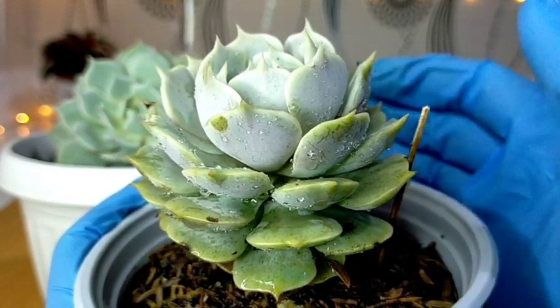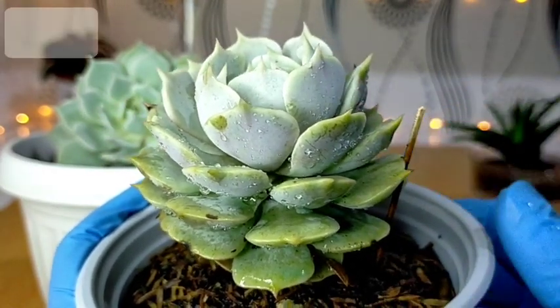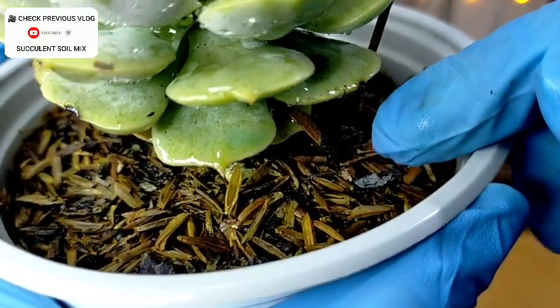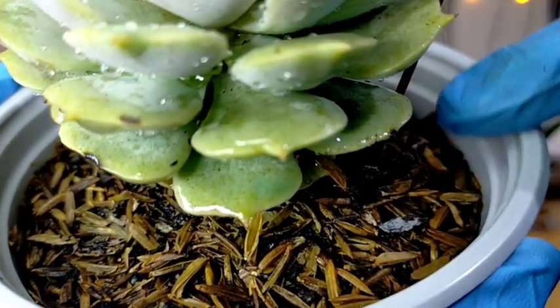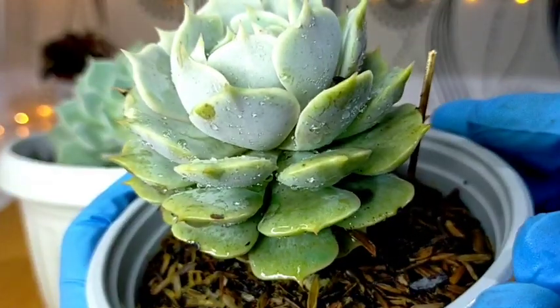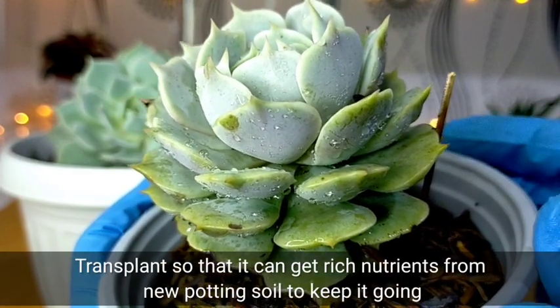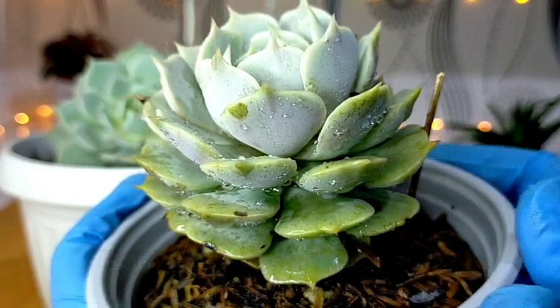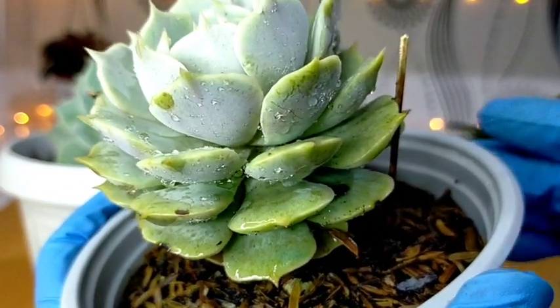You can pot your Lola in any pot that you wish. Just remember na itong ating mga succulents, while they are growing, you also need to give them some nutrients. Kasi if 1 to 2 years na sila sa kanilang pinaka-soil, eventually they are already sitting in a poor nutrient soil, kaya we have to change yung kanilang soil so that they can get rich nutrients from the new potting mix.